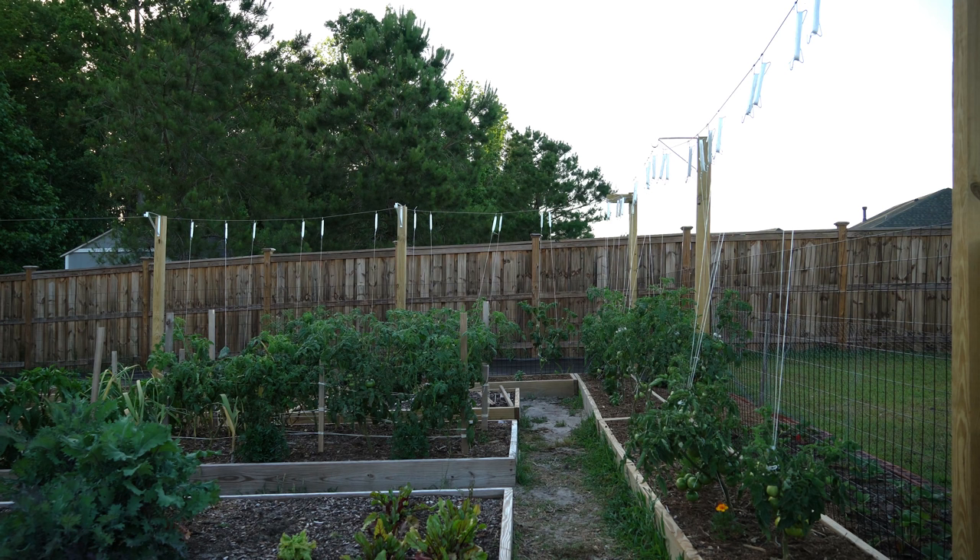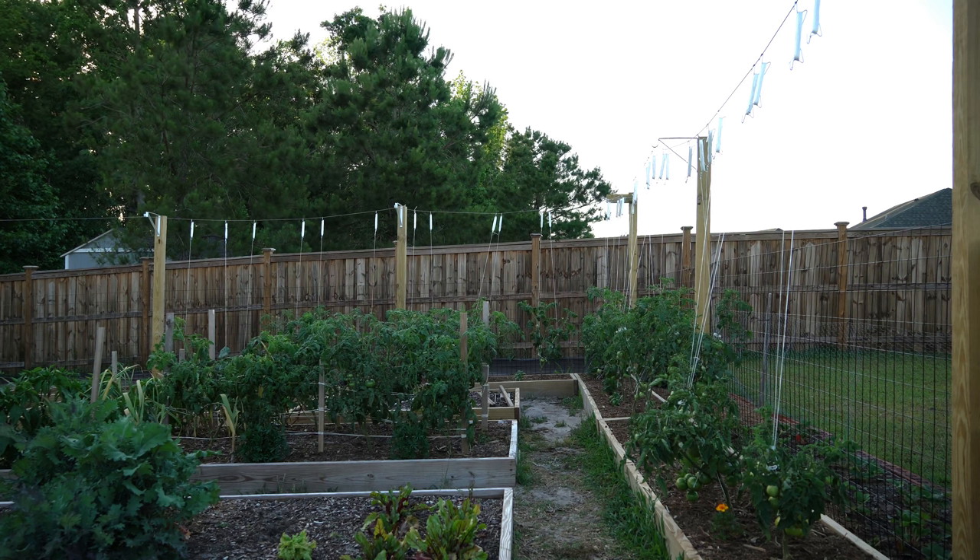The cons of using t-posts and welded wire fence is it becomes very difficult to build the trellis taller than six or seven feet, and in most climates the tomato vines will be growing over the trellis by mid-summer, forcing you to top your plants early and limiting late season production. Florida weave struggles to support indeterminate tomato vines, and just like the welded wire fence trellis, you usually run out of room at six to seven feet tall.